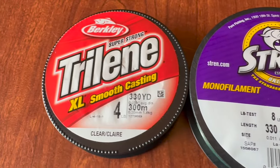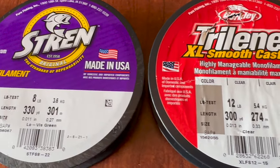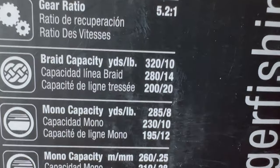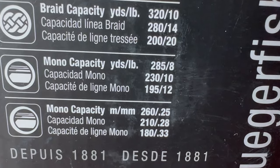The first step is to choose the right line, and I'm not just talking about brand because everyone has their preference — I'm talking about line weight. Every spinning reel has a specific range of line weights it can handle based on the size of the reel. To find what line weights your reel can hold, just look at the side of the spool and you'll see the weight and corresponding line capacity stamped on the side. If it's not there, just look at the box or package the reel came in.